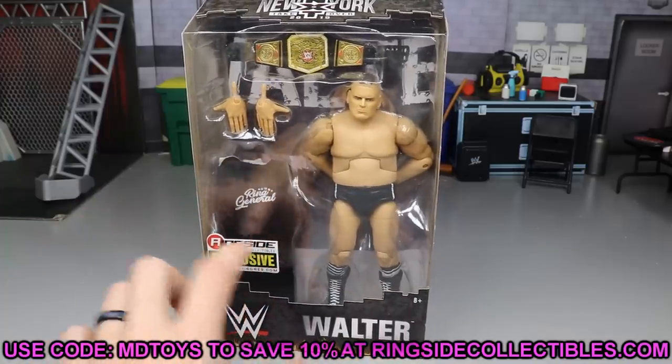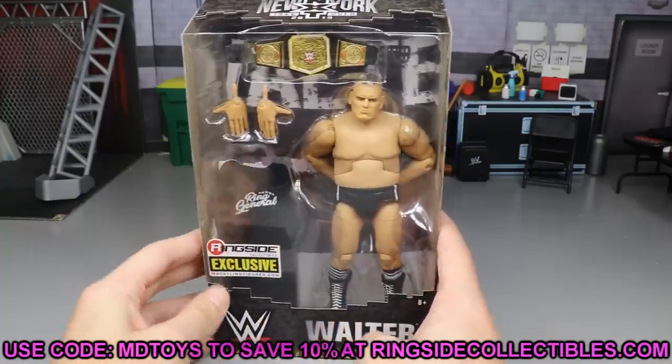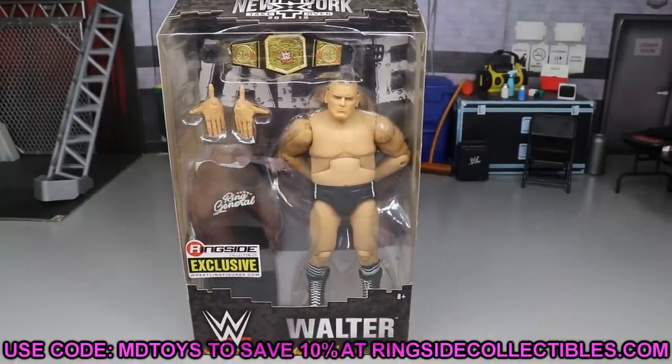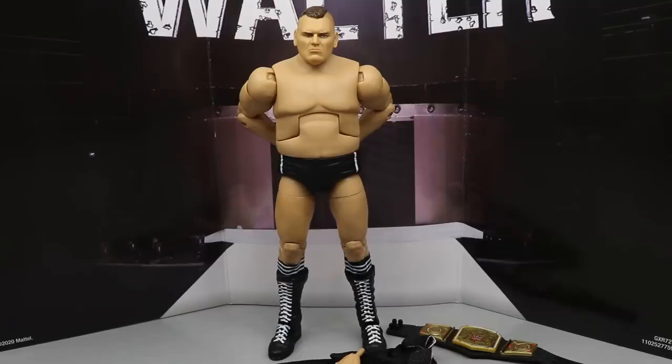Oh look — that one's an actual sticker, not printed on the box. They haven't done that in forever. Anyway, let's crack Walter out of the packaging and see what this figure is all about.